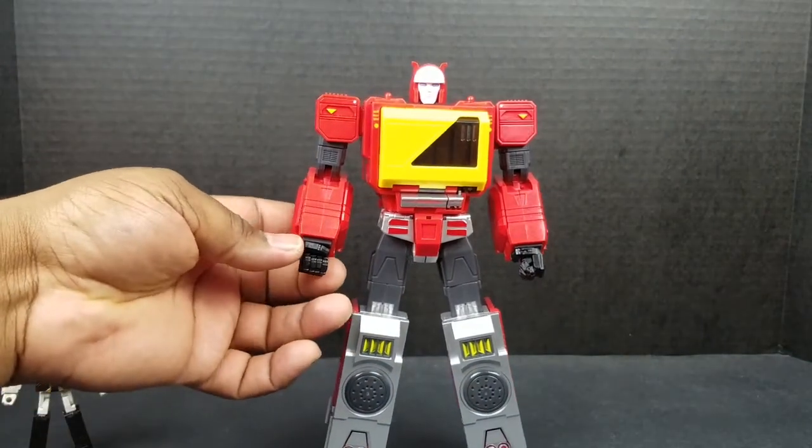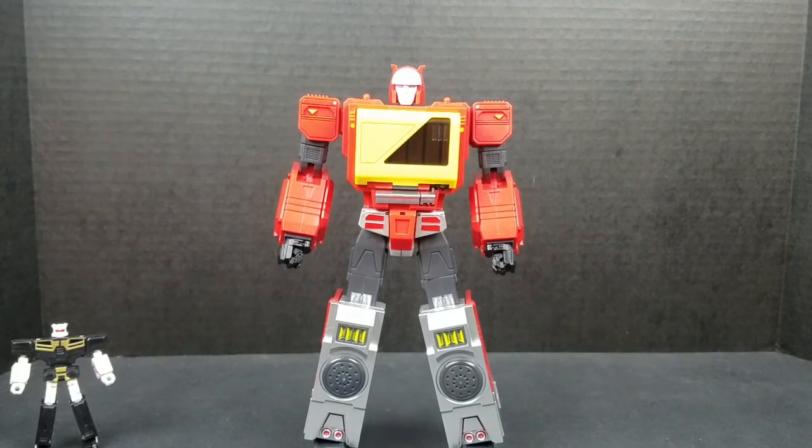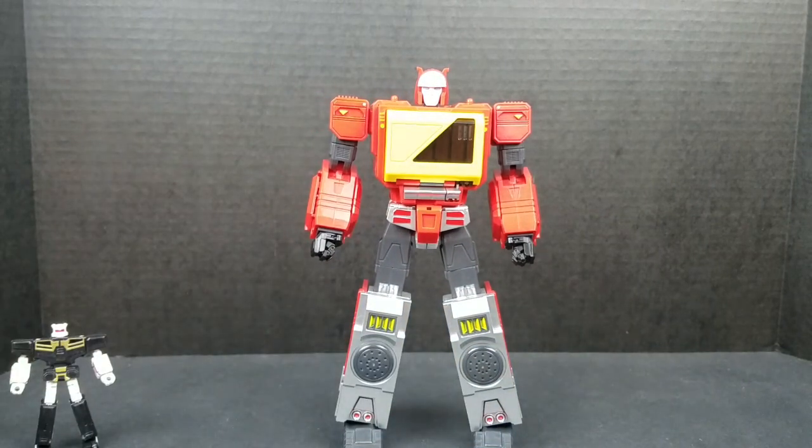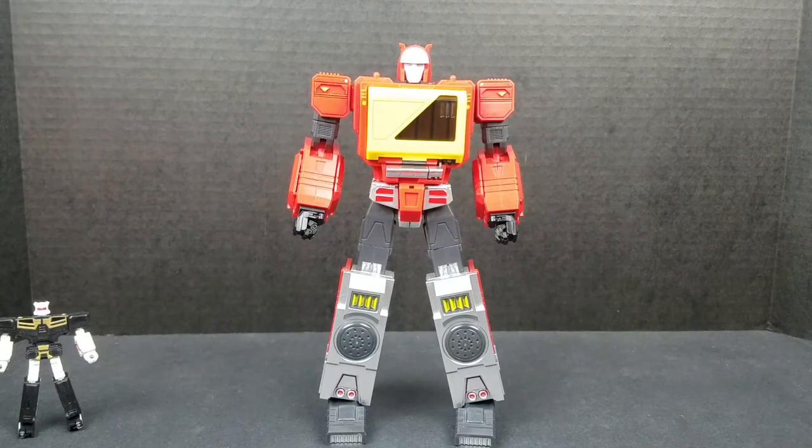He looks really good. Don't get me wrong — he looks really good, very decent-looking figure, got a lot going for him. And seeing as how Takara doesn't seem to be making a Masterpiece Blaster anytime soon, I will say this: he's probably the best you're going to get at this moment as far as G1-accurate goes. I haven't seen any other companies make an official Blaster. He does it really, really well. I just have a couple of issues.